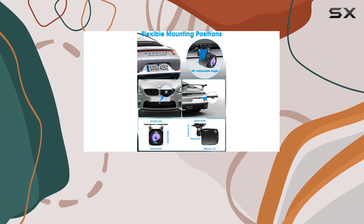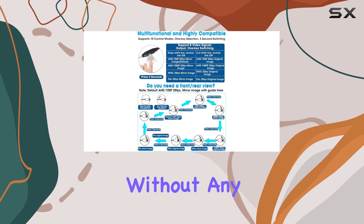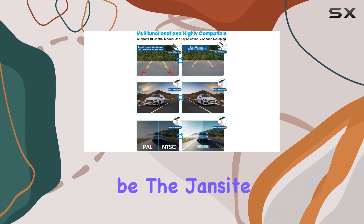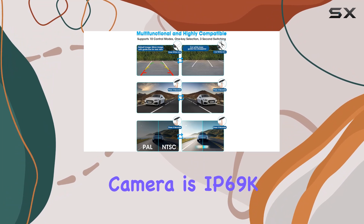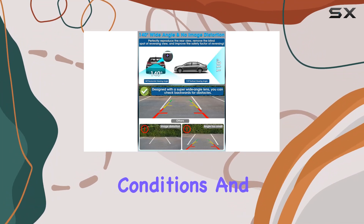Plus, with a 140-degree wide angle lens, you'll have full visibility of your surroundings without any fisheye distortion. Worried about durability? Don't be — the Jansight camera is IP69K waterproof rated, making it suitable for all weather conditions.